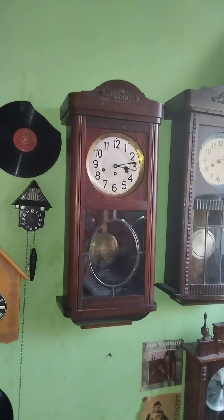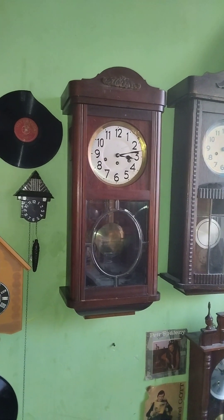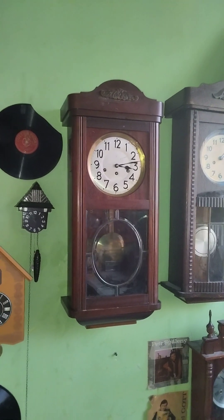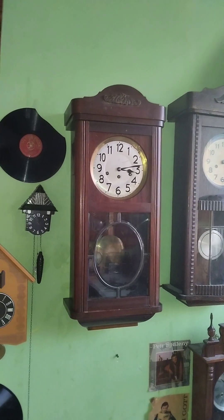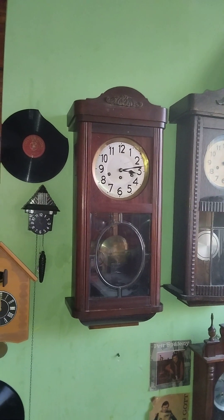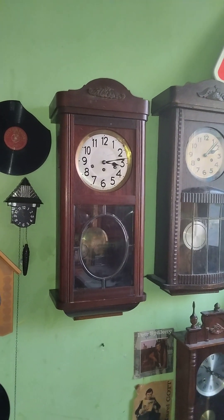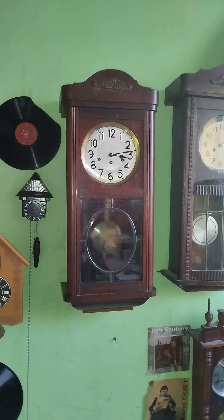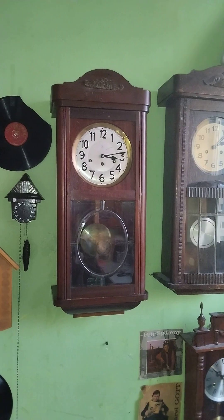To tell you a bit more about this, this is a Junghans Westminster Chime Box Clock from around 1930, I'd say. It looks like that — I'm not really sure, I'm not good at identifying the age when they were built.